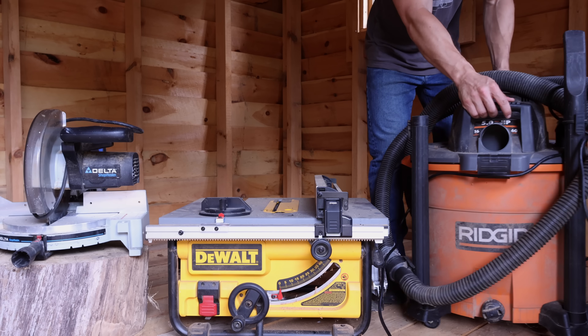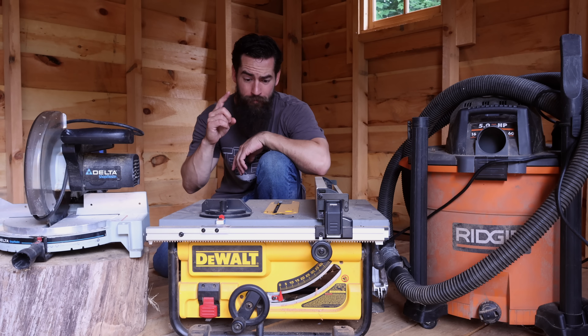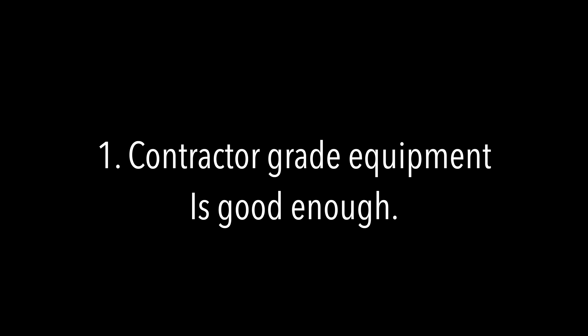I'm going to give you a few practical tips that you can apply to your situation. Tip number one: contractor grade equipment is good enough.